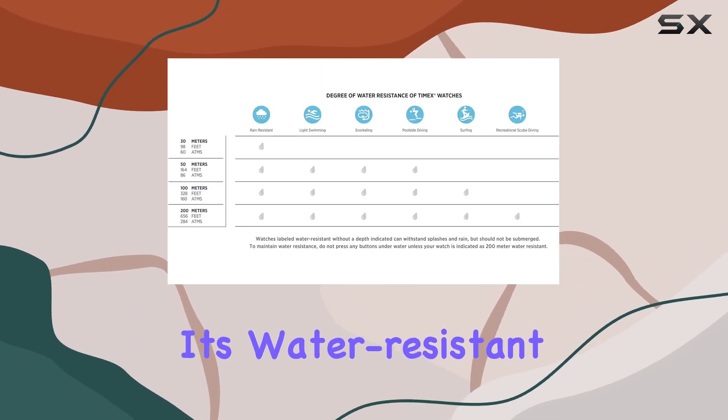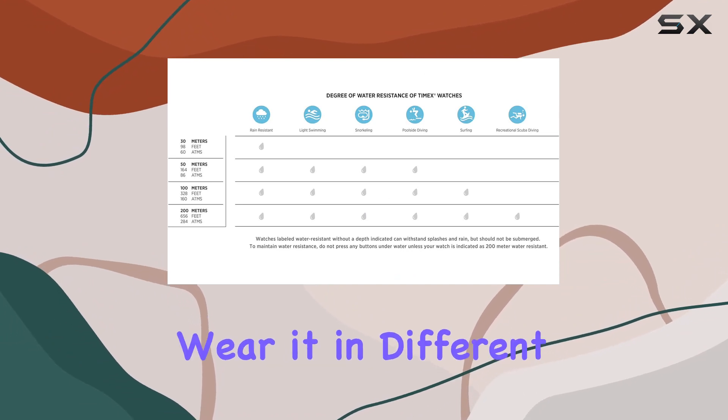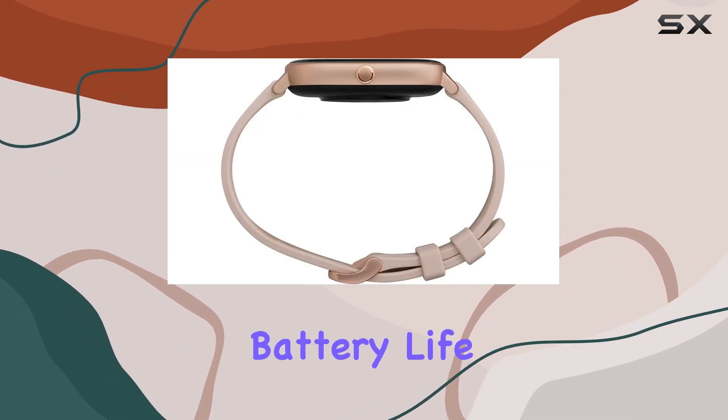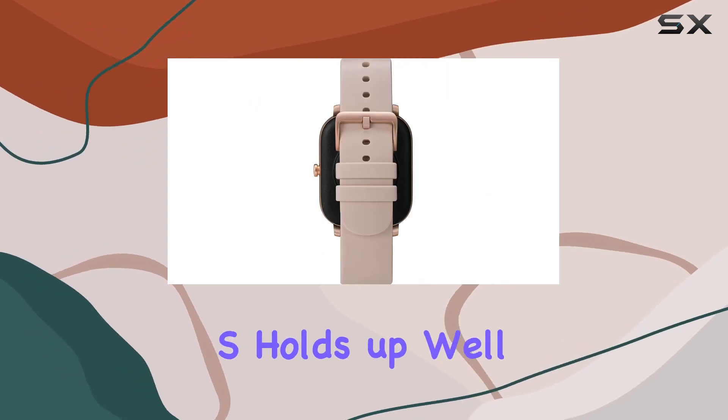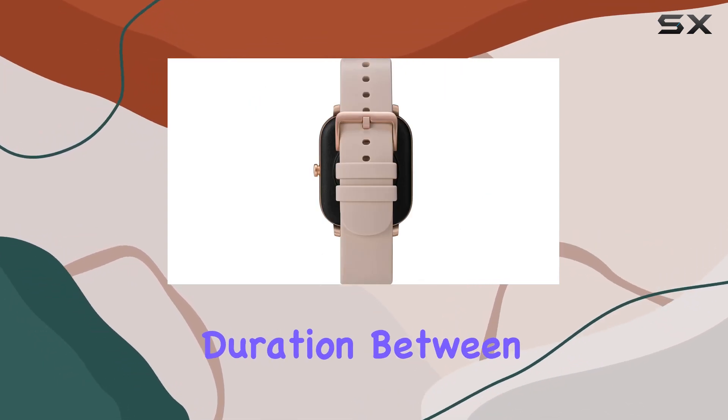With its water-resistant design, you can confidently wear it in different environments. Battery life is always a concern with smartwatches, and the Timex Metropolitan S holds up well, offering a decent duration between charges.